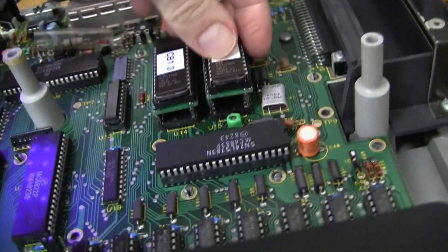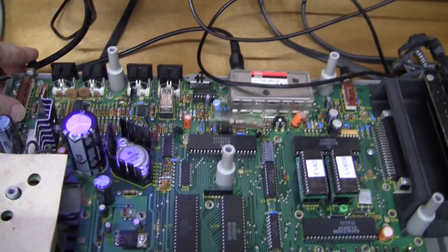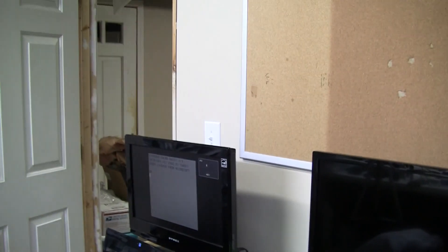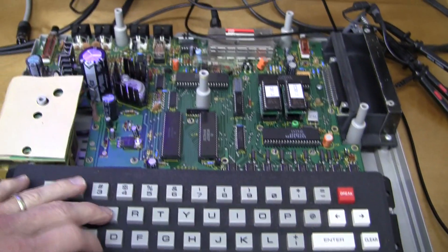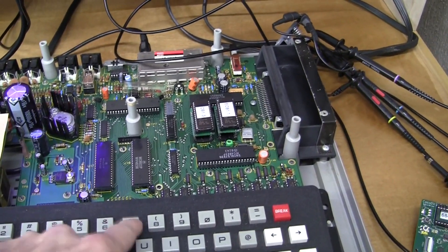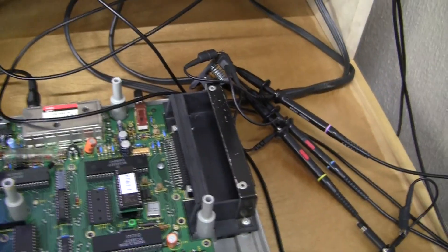I think Color Basic is on the left. Let's turn this on. We have Extended Color Basic 1.1 - what version of Color Basic do we have? Let's execute PEEK(41175) and hit Enter. It's Color Basic 1.3. Good. Now let's power off and install the more complicated single-ROM board.